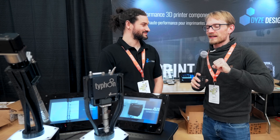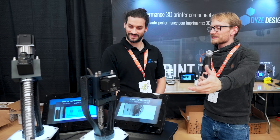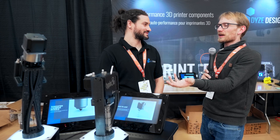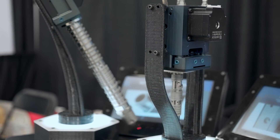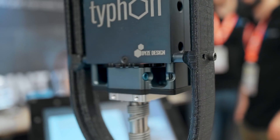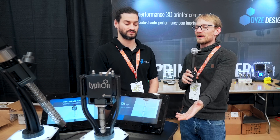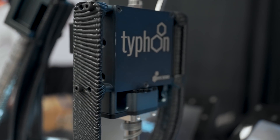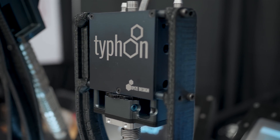At Dice Design, they have two hot ends on display. When you first see them on a fancy stand under lighting, they look like scaled-up models, but they're real — with real NEMA 23 motors. The one on the left is called the Typhoon. It's actually a full extruder, not just a hot end — designed for 2.85mm filament and super high flow applications.